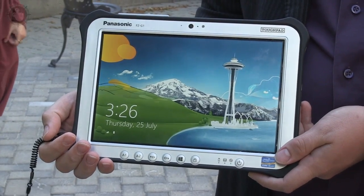If you're as clumsy as I am, you'll want to take a look at this Windows 8 tablet that's made to take a beating. Who are you talking to?